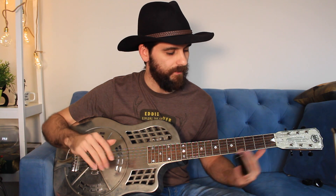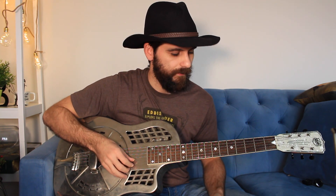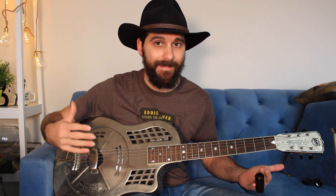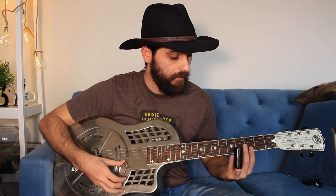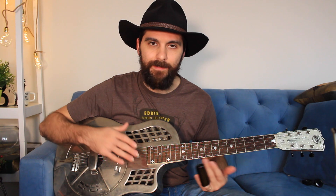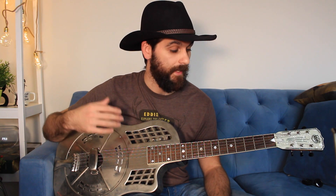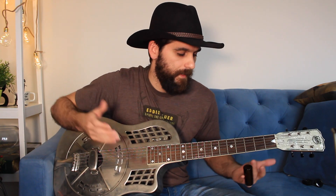That's going to be a separate video — this is just a short introduction to how to block or mute the strings to bounce with the rhythm. Resonator guitars are nice because they have a lot of overtones. So it's often a great idea to let the resonator ring, but every now and then you have to mix it up and play with the rhythm and the melody.